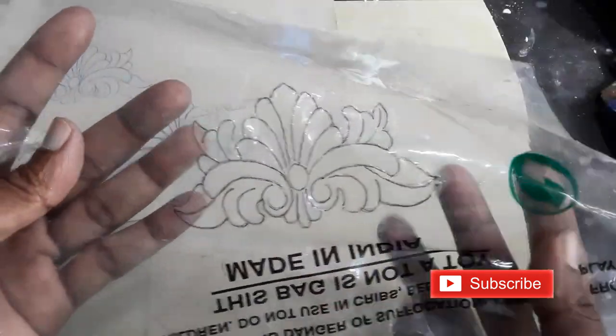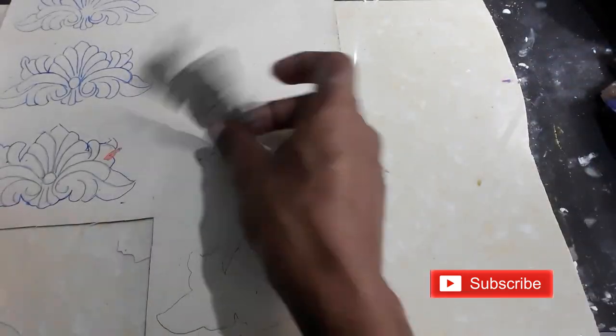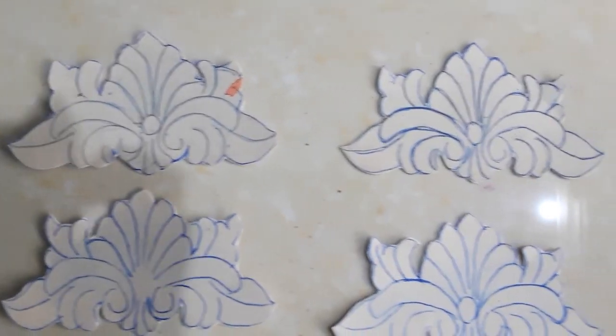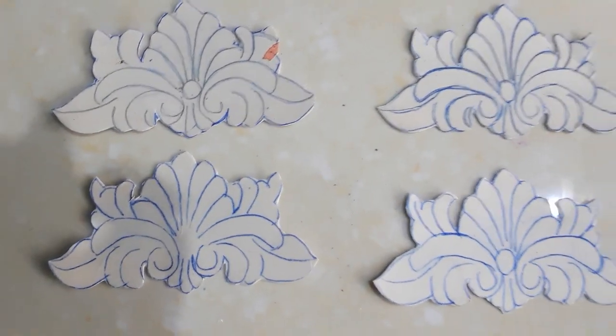I have a floral design. I am going to transfer this design using a carbon sheet on a thick chart paper. Take the cutouts of four designs.